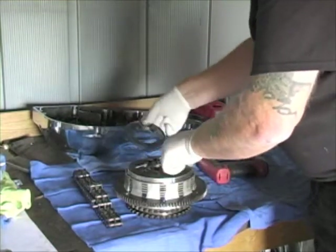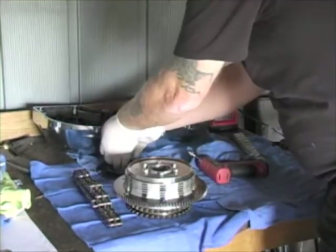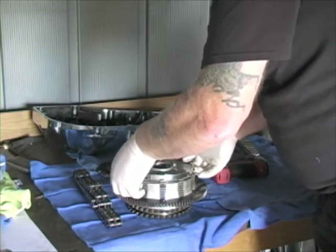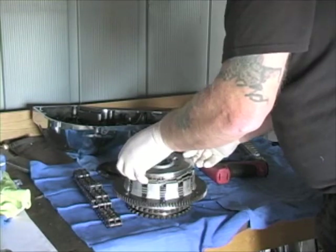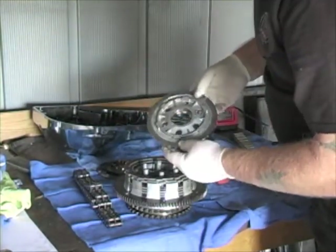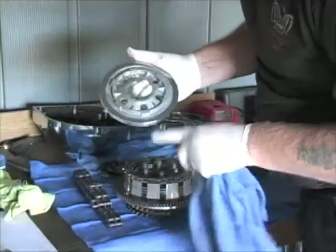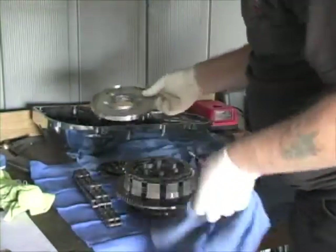There's our spring — lay that off to the side. Keep everything together in one place. Now we've got the pressure plate, which is the first plate here. We want to check it for any signs of bluing, overheating, scoring, or any kind of physical damage to the surface. That looks in pretty good shape.